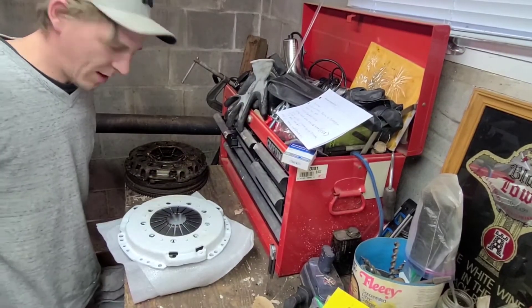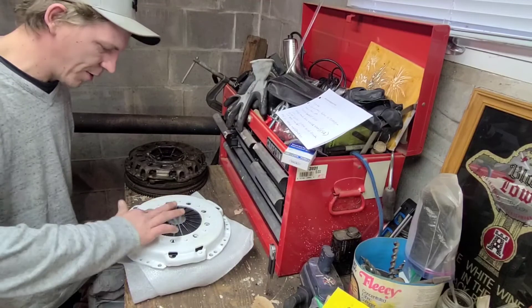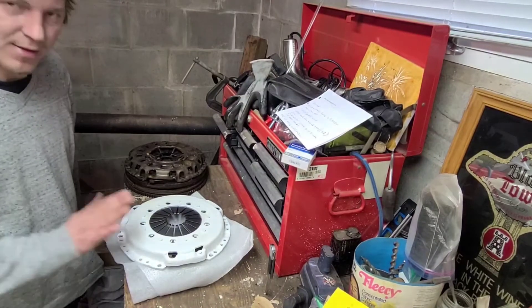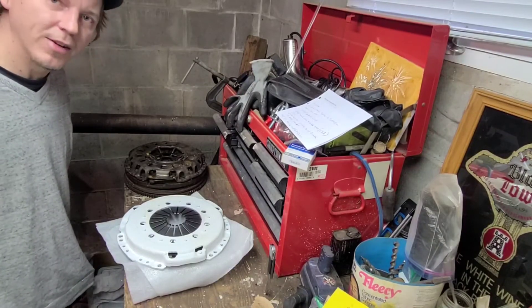Alright guys, thanks for coming along for the unboxing. Next video we'll be slamming this in the car. Then I have to wait 500 — I don't know if it's K or miles — to break it in, and then we'll start having some fun and testing on this. Thanks for coming along, like and subscribe, and we'll see you on the next one. Take care.